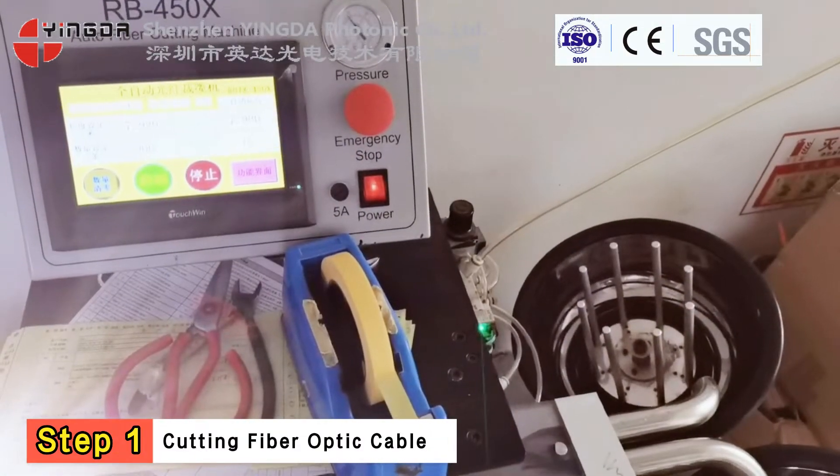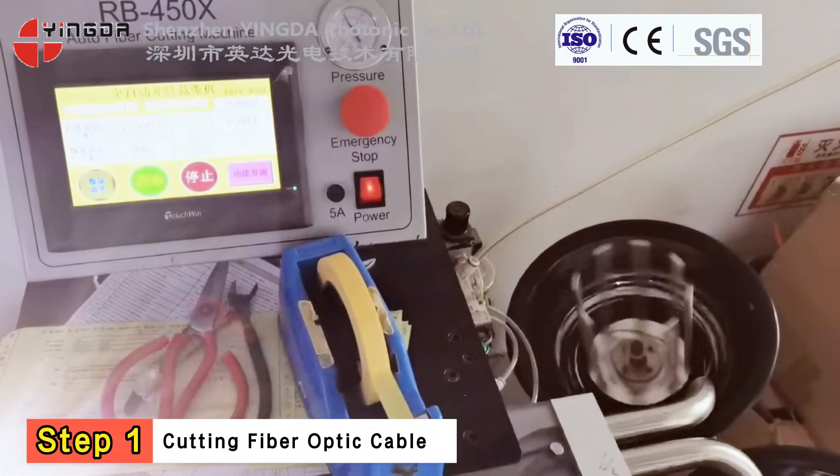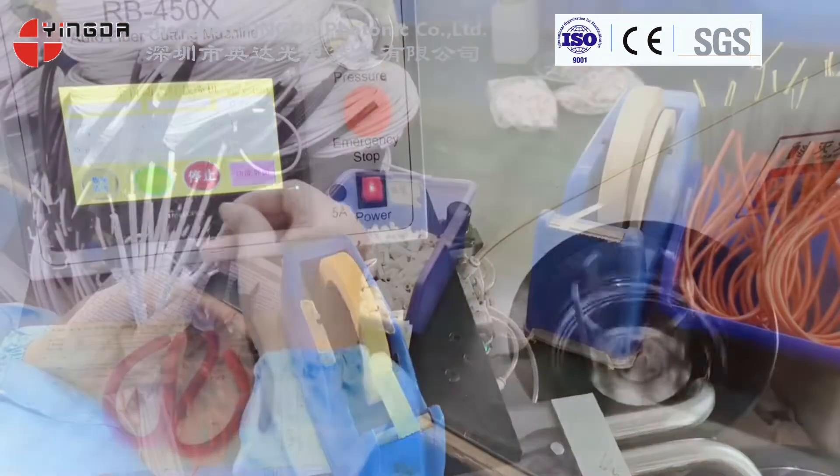Step 1. Cut the cable with a cutting machine. Cable lengths are typically 3, 5, or 10 meters.